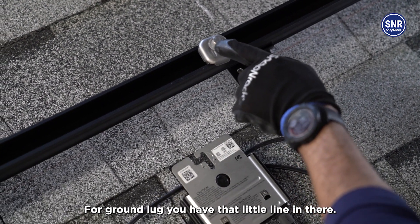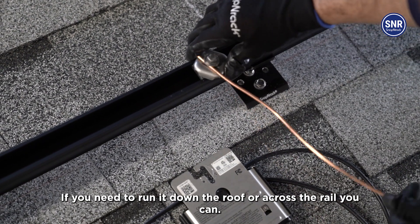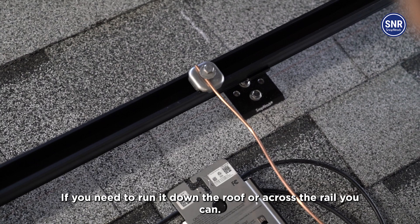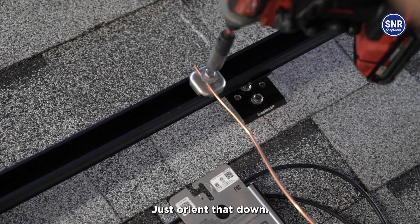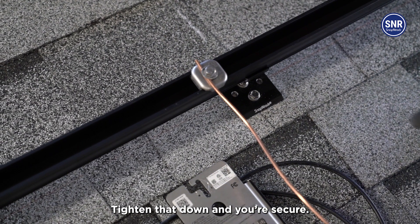For the ground lug, there's a little line that indicates where the ground wire goes. If you need to run it down the roof or across the rail, you can — just orient that down. Tighten that down and you're secure.